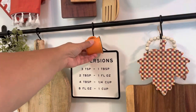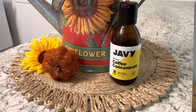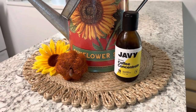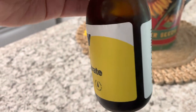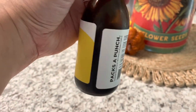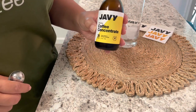Before we get into the video, I wanted to say a big thank you to Javi for collaborating with me on this part of the video. Javi reached out to me and asked if I wanted to try their coffee concentrate, and I'm so glad that I did. Javi is 100% organic, made with 100% arabica beans and the purest of water — also no sugar added. I've been having this for the past couple of weeks as an iced coffee, but you can also have it as a hot coffee.